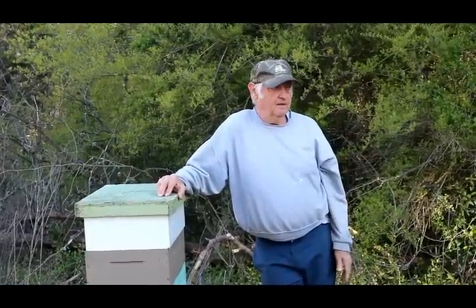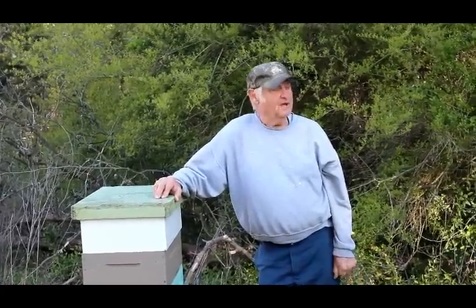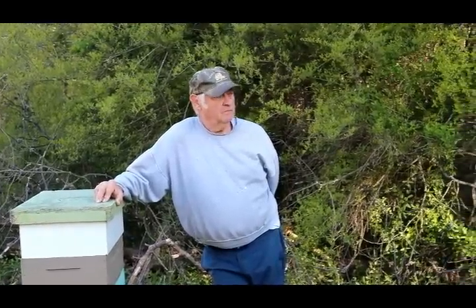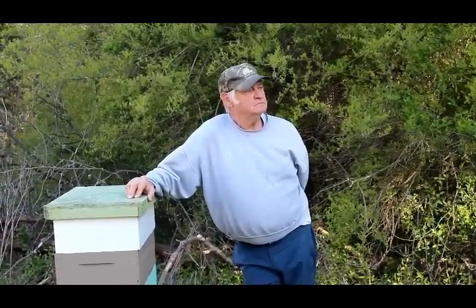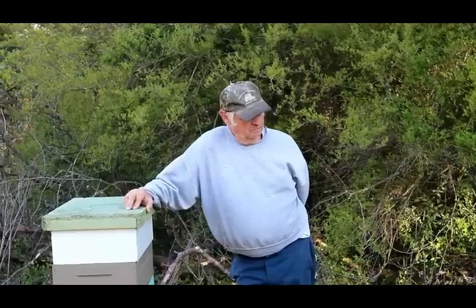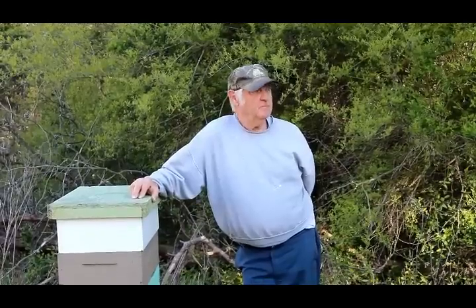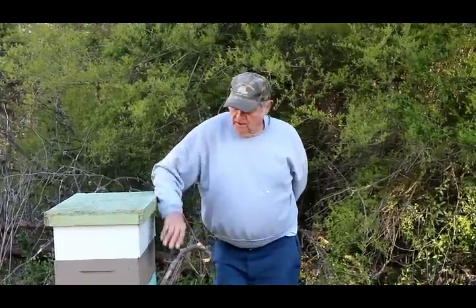I did buy excluders years and years ago but I've never used them because of what I've read. One thing I've been using is — I don't even know what you call it — but when I harvest, I put a thing on top that allows the bees to go out. That's a one-way bee escape, and I've been using that with success.